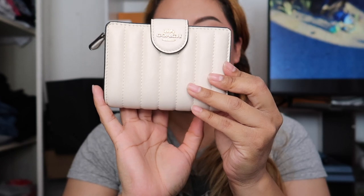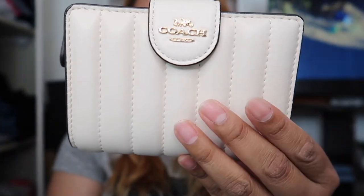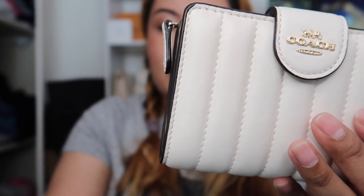This looks beautiful, and I will be including it when I do the 'what fits in the bag' video, so stay tuned for that. This is a short video because it's only the Coach Outlet wallet unboxing. This is how it looks — coach buckle, quilted version. The actual name is the Lorraine quilted leather mid-size wallet.